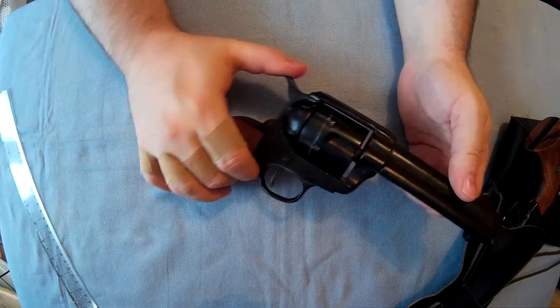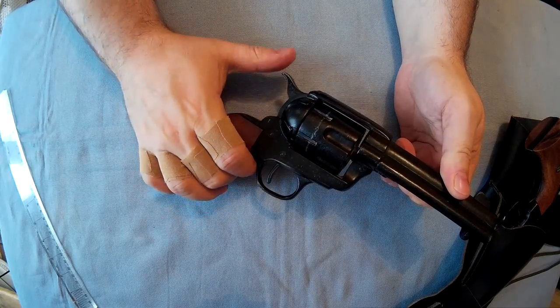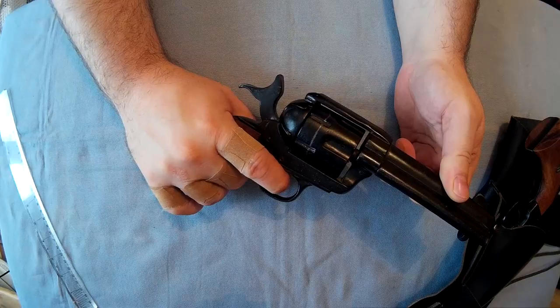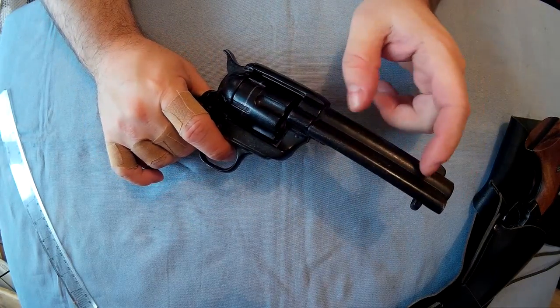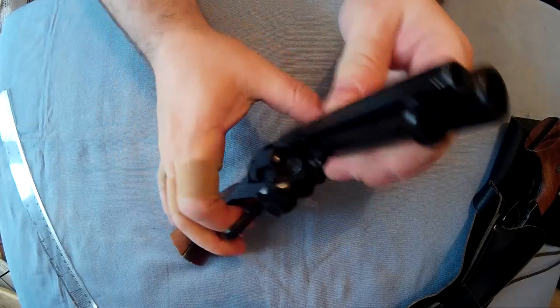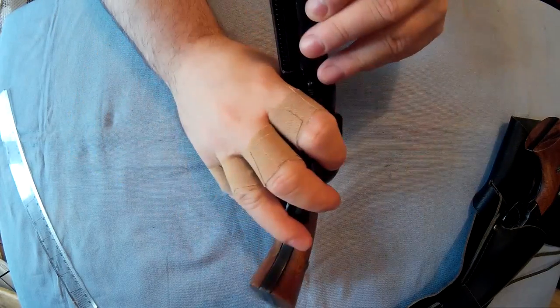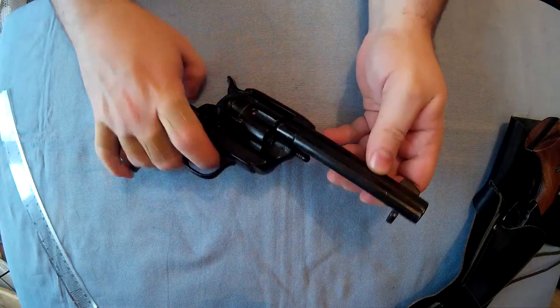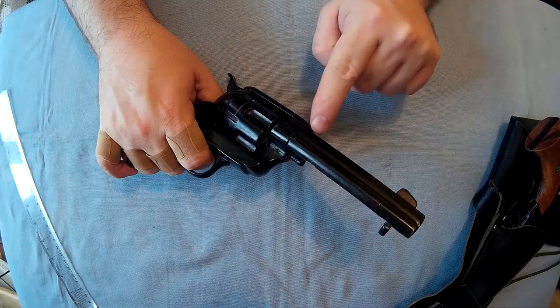Single action means that when you pull the trigger, nothing happens — you have to cock the hammer back to be able to shoot them. And these have completely blocked barrels. If you look down the barrel in light, they've got a sort of little thing in the end that looks like the end of a bullet.